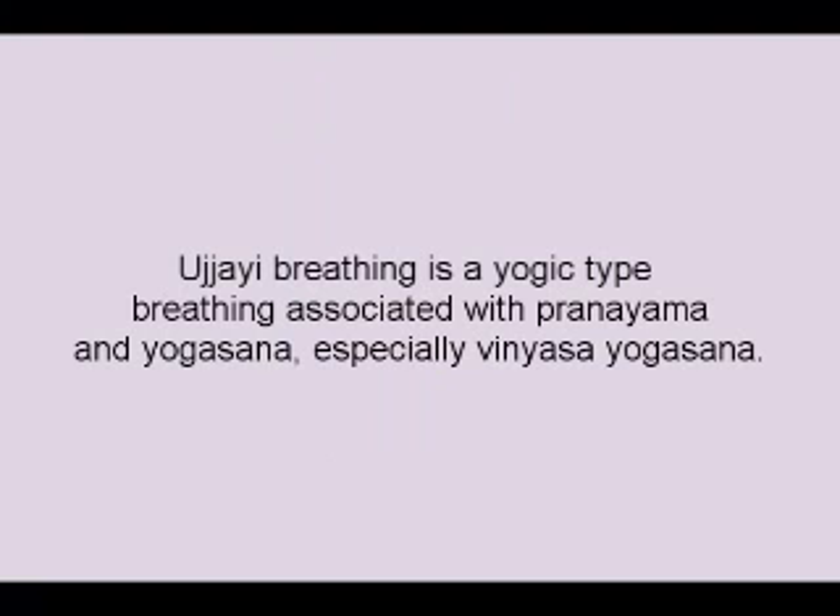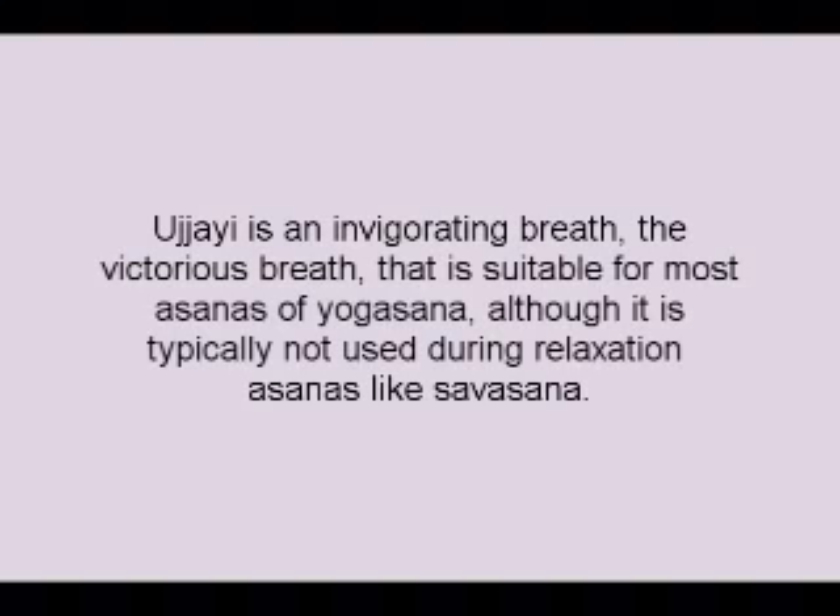Ujjayi breathing is a yogic type breathing associated with Pranayama and Yogasana, especially Vinyasa Yogasana. Ujjayi is an invigorating breath — the victorious breath — that is suitable for most asanas of Yogasana, although it is typically not used during relaxation asanas like Savasana.